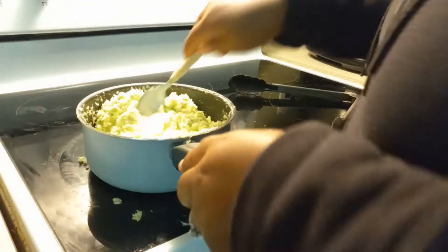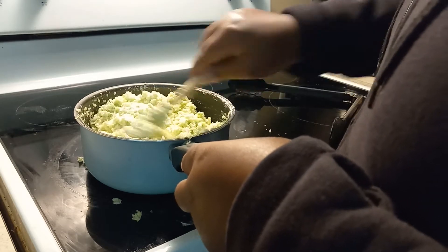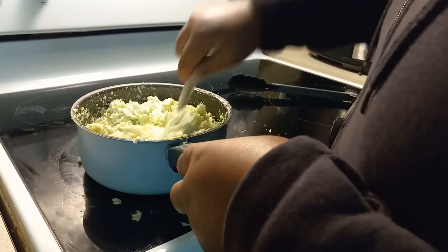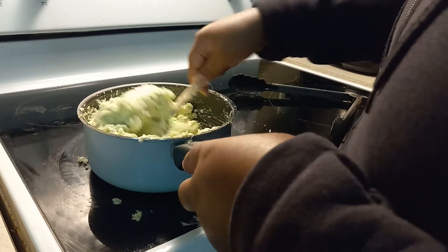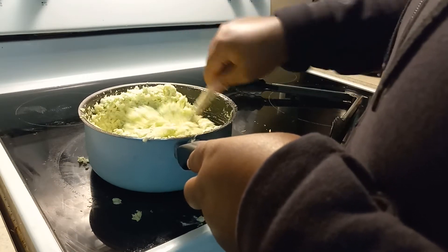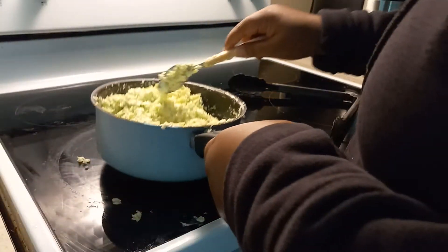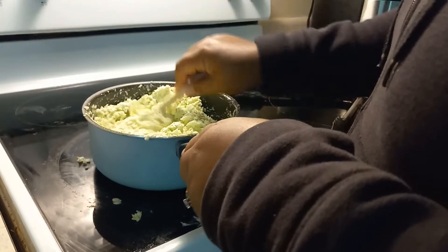One spoon more — see what I'm looking like. And that's what we're looking like so far. I'm going to add a little bit more mustard, about a half a teaspoon.